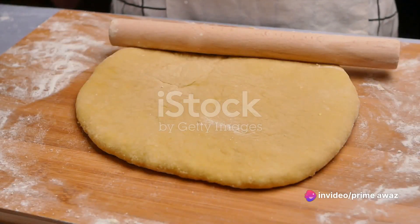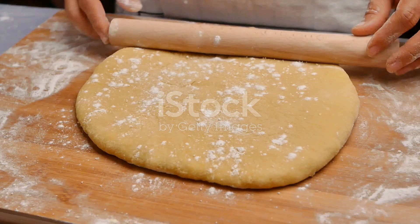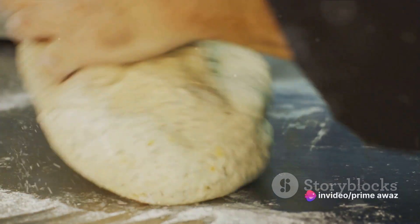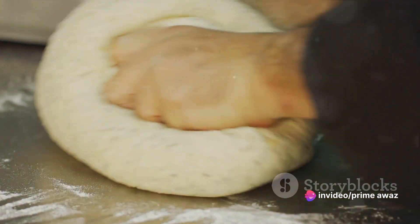Now, let's talk pastry. Roll out your dough to a thickness of about a quarter of an inch. Using a round cutter, make as many circles as you can. Then spoon a generous amount of the filling onto each circle. Fold the dough over the filling to create a half-moon shape and crimp the edges to seal in the delicious goodness.